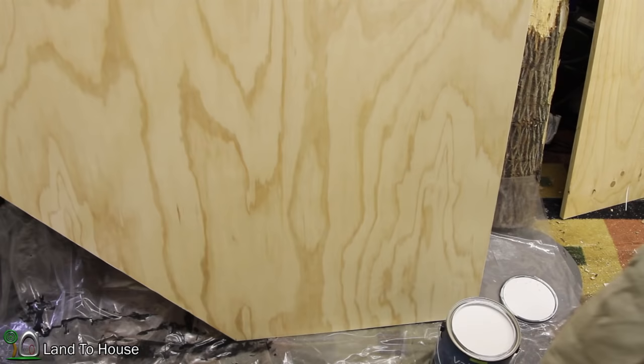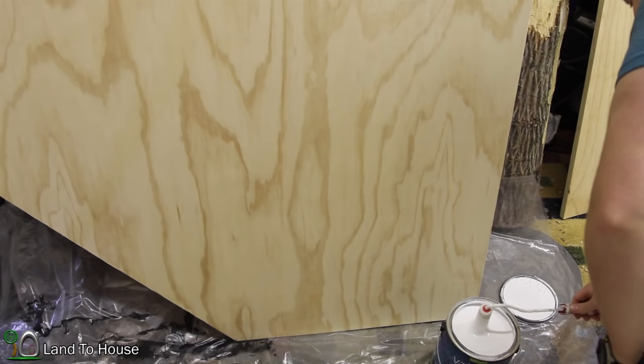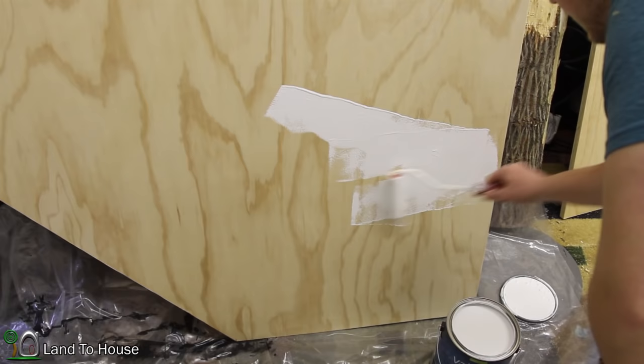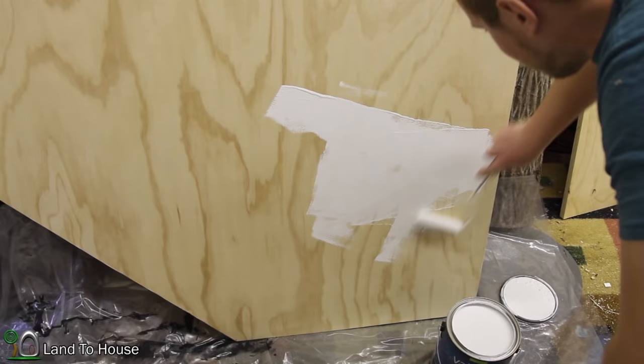Now that I have all those edges on, Ashley wants this desk to be white, so I'm going to go ahead and get some painting done. Nothing like watching somebody paint, right? I'll stop here and show you what it looks like when it's done. This is a white paint and primer all in one.